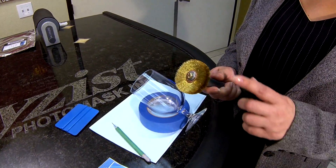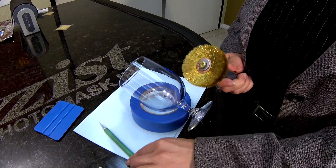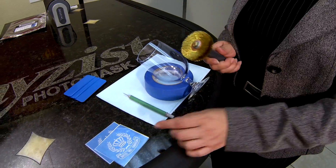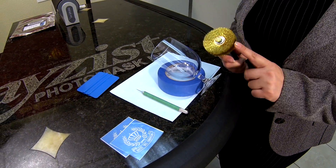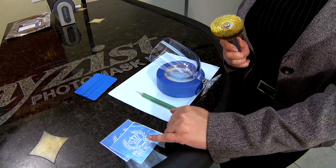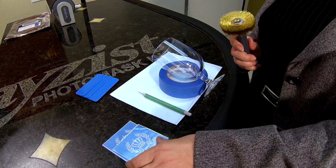Back in the late 90s, we saw customers using an X-Acto knife to perforate a membrane in the Photo Mask. We came up with this tool. It's easier to use than an X-Acto knife, and it has a great purpose of perforating the membrane, releasing any trapped air in a Photo Mask.